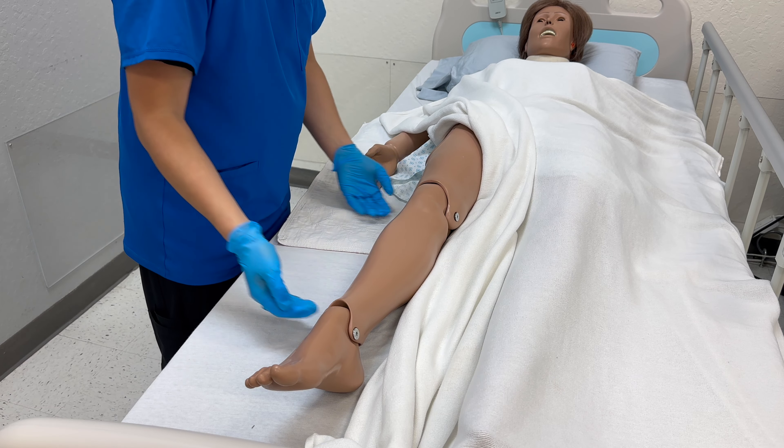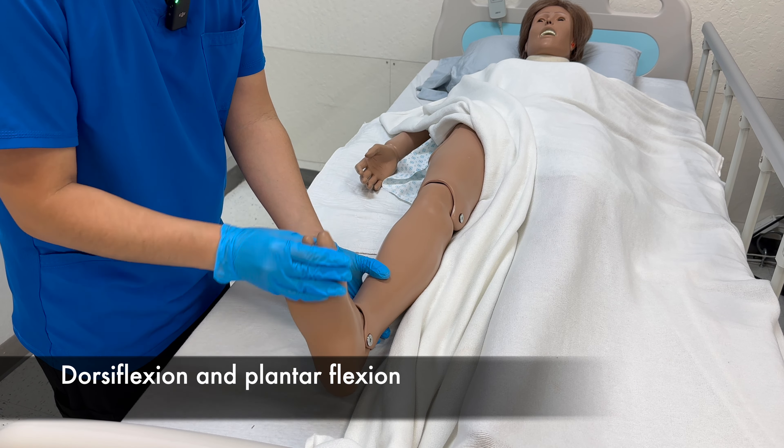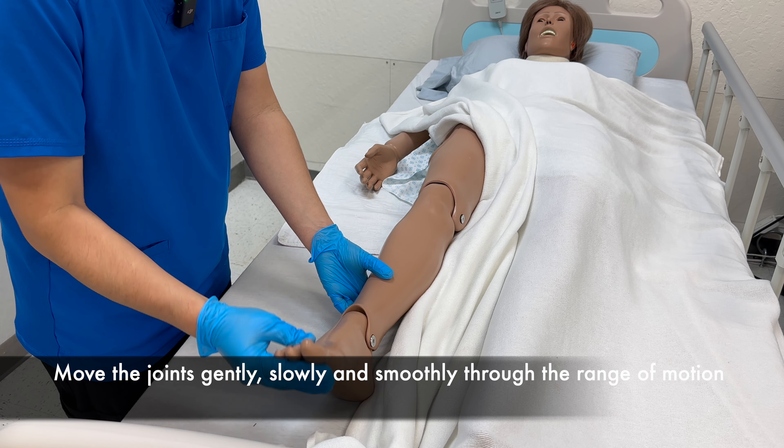The next exercise will be for the foot and ankle. Dorsiflexion, plantarflexion. Do you have any pain? No. Two, three.